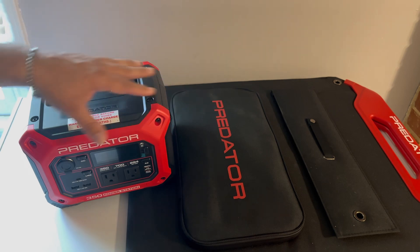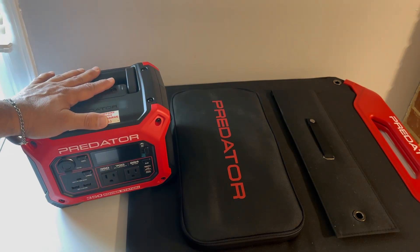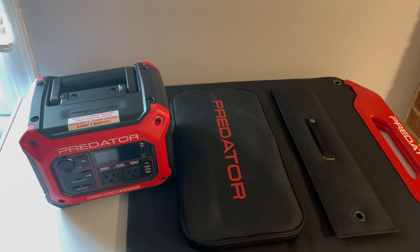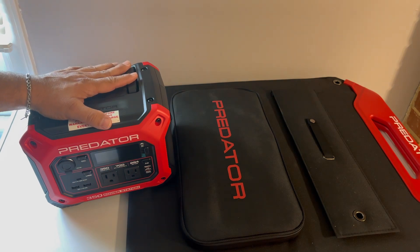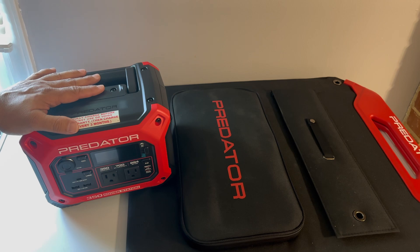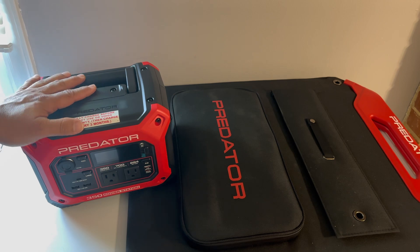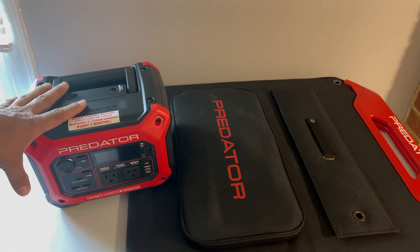We want to take trips to places like the Grand Canyon and other spots — have my wife drive during the day, I can drive some at night, and just travel around the U.S., Canada, and maybe up into Alaska, while still being connected to the internet.